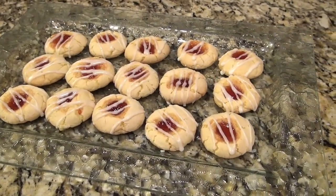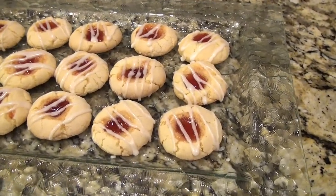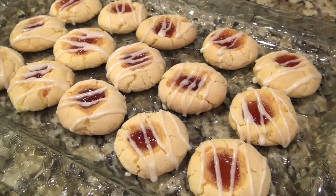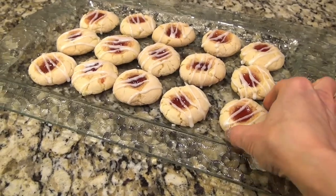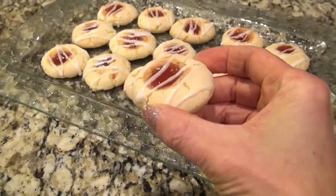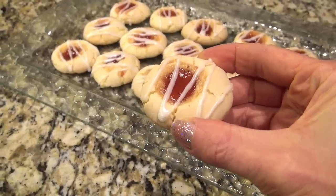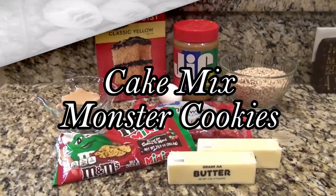I was so happy with how these turned out — they're soft on the inside but also a little crispy on the outside. I'm pretty sure no one's going to know you made these with a box of cake mix. They turned out so beautiful. You can change up the flavor of cake mix and the preserves to make them your own — everybody went crazy over these.